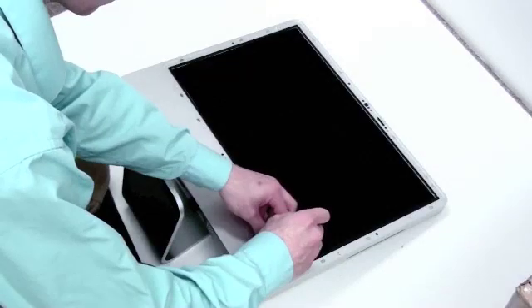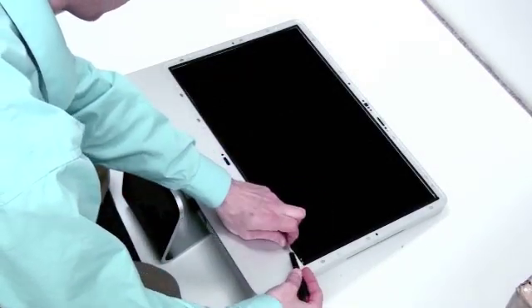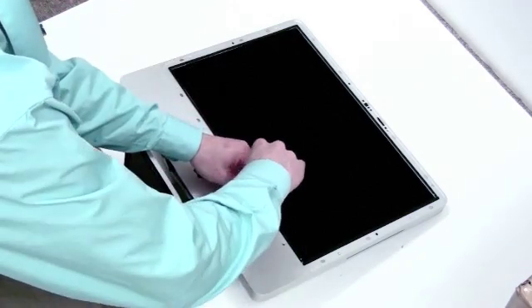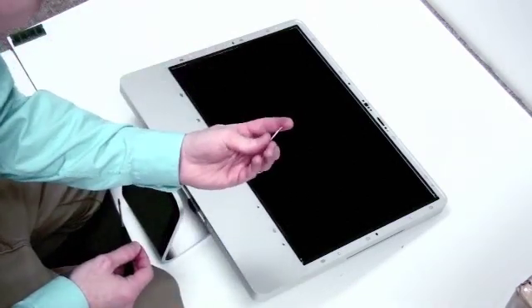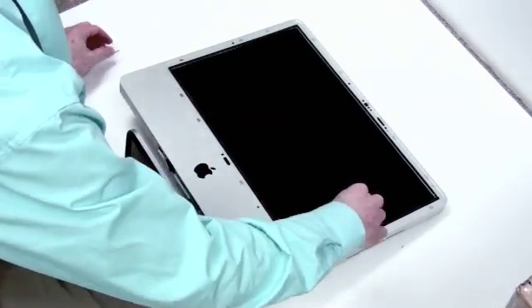You will see 12 screws that surround the LCD. These are Torx 8 screws. Get your Torx 8 screwdriver to remove these. There are four long screws along the bottom, and then on both sides of the LCD there are two shorter screws, as well as four shorter screws along the top.